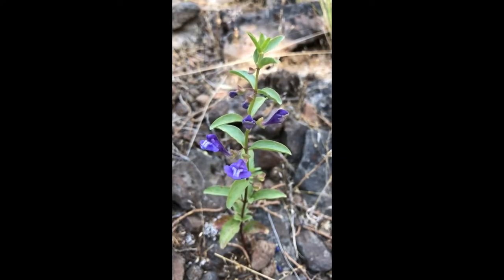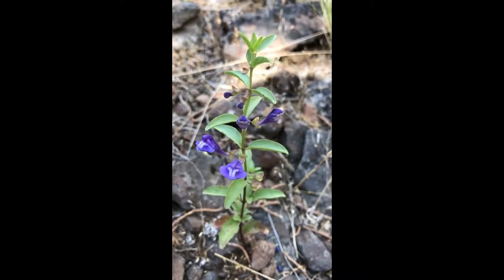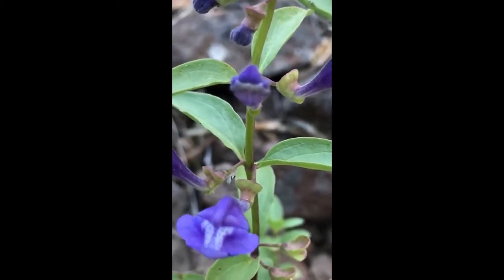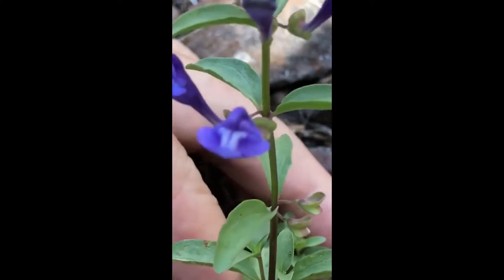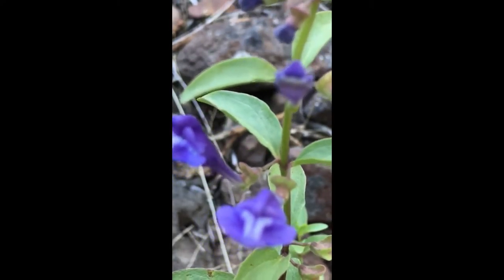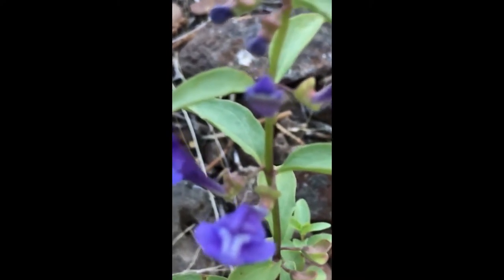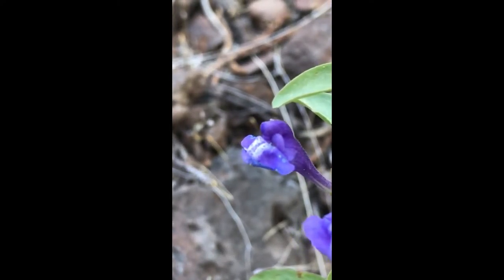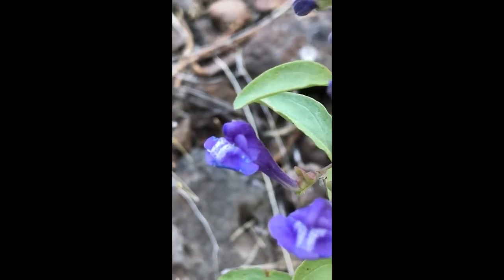Here we have Scutellaria angustifolia, one of our little skullcaps, which are dancing in the wind right now. It's so beautiful. It's in the mint family, and like many mints we can see it has opposite leaves — the leaves are in pairs. It has square stems, and if you look at the flowers from the side, they have two lips: an upper lip and a lower lip. Those are the field characteristics for the mint family.